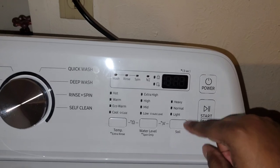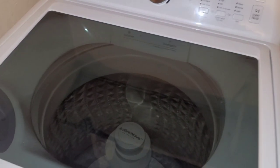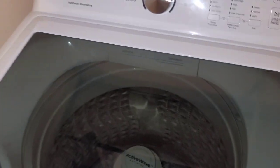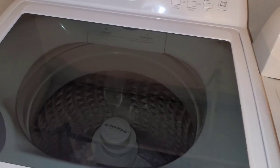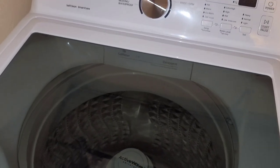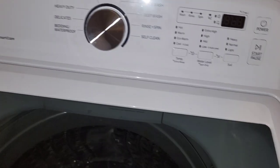You can also set the soil level: heavy, normal, or light. It's just all around a beast. Another thing about the spin cycle — besides being quiet — this washer gets your clothes really dry. With my old washer I'd have to dry big towels two or three cycles in the dryer. With this one, when you take the clothes out of the washer they're basically already dry, so dryer time is not long at all.